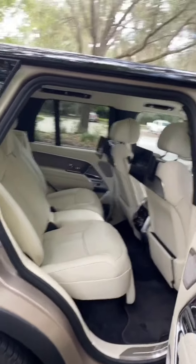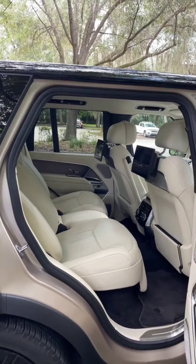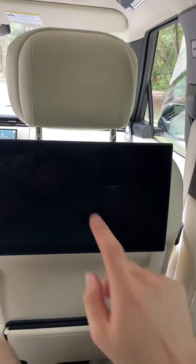The Range Rover's back seat is so amazing. It's going to take me more than a minute to show it all off. Let's start with some of the more basic stuff.